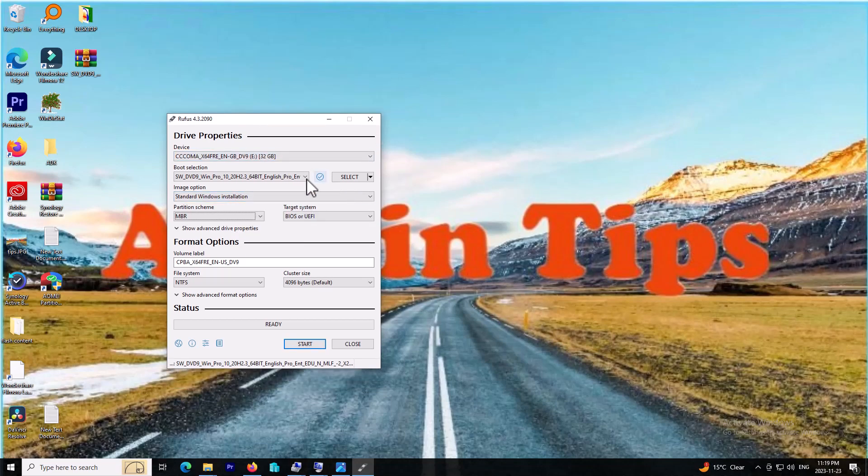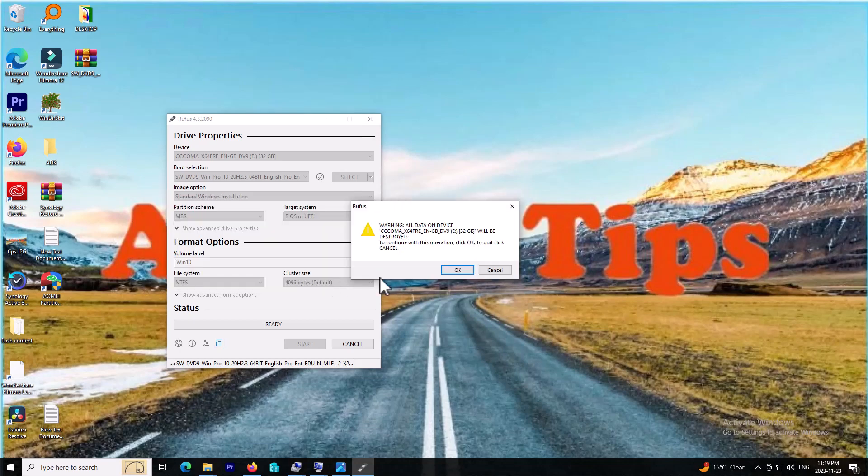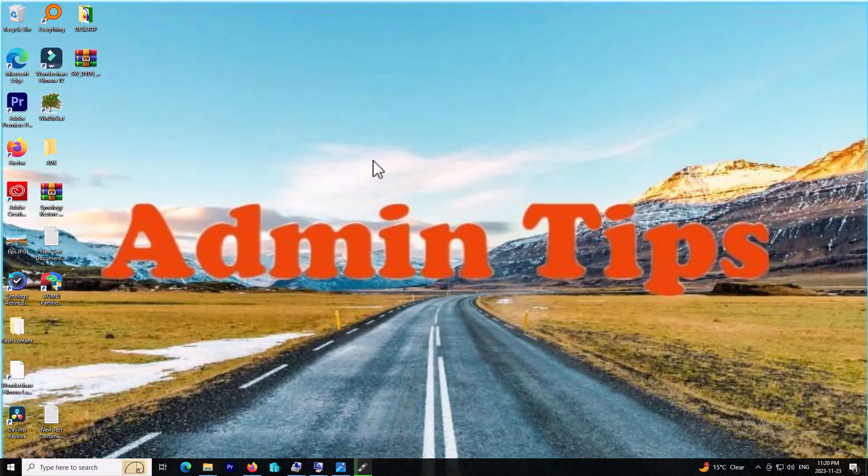Now I choose the BIOS or UEFI option. I'll put a name — Windows 10 — and then click Start. It will ask if you want to create a local admin account. I'll say yes and type my admin account details. Click OK. It's going to format my USB, which is fine.